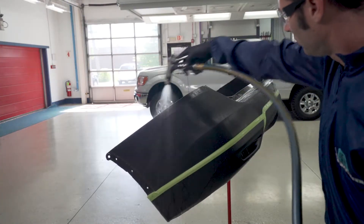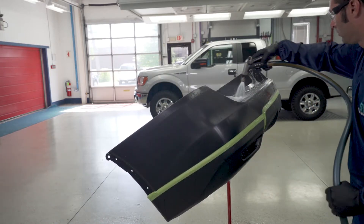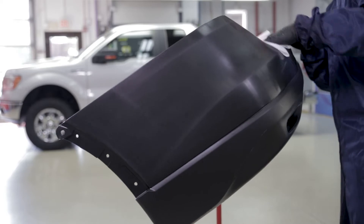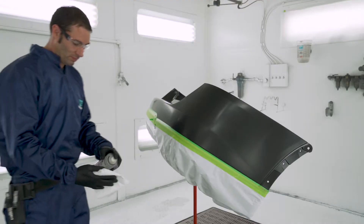Rinse thoroughly with water. If the water beads up instead of running off in a sheet, you'll need to clean and scuff further. Blow dry and wipe with a clean cloth. Now check to ensure that the entire surface is totally deglossed and you're ready to move into the paint booth.